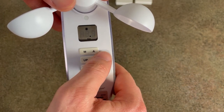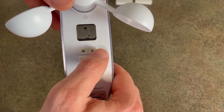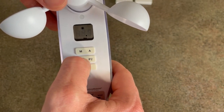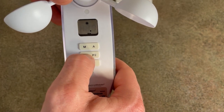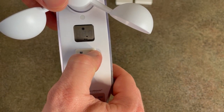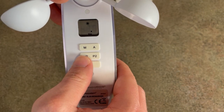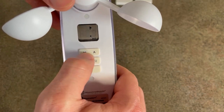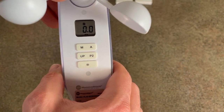Hold M again, then press up so now we are on sun intensity, measured by lux. Press up to increase the value or down to decrease the value. Once you have the value you want, press in once and it is set.